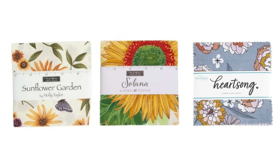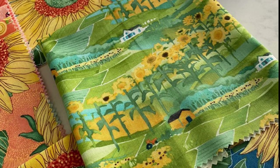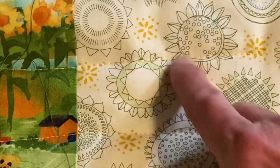Welcome! Today we're doing something a little bit different. Grab some 5-inch squares and join me for this project. I'm using a Moda charm pack called Solana by Robin Pickens. I really like the sunflowers in this charm pack — they have ones that look realistic, ones that look hazed out like they're in the background, and ones that look like they were drawn with pen or pencil.